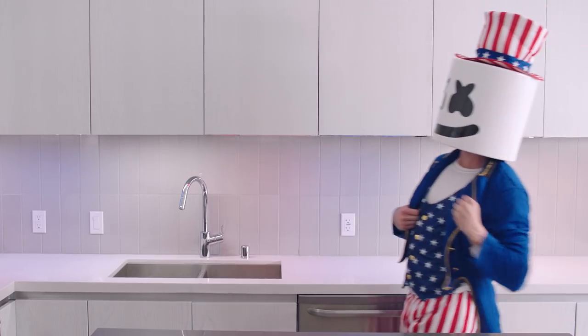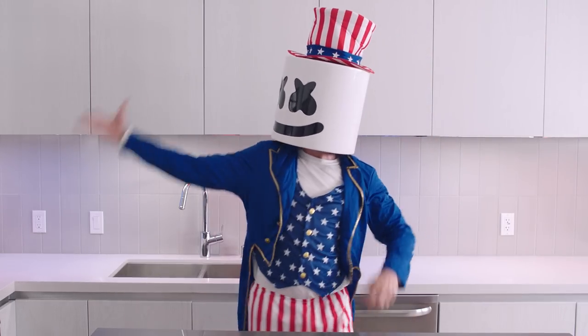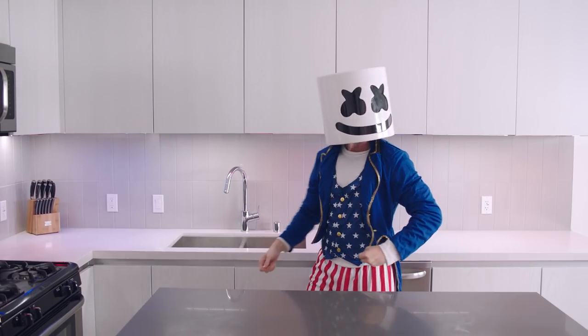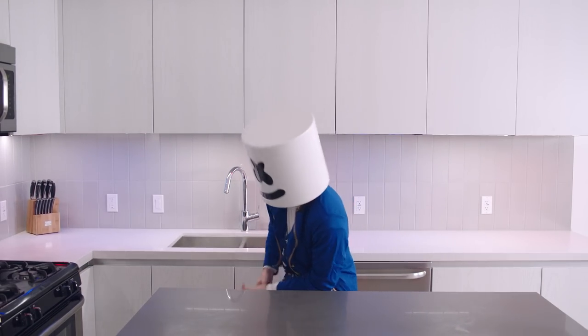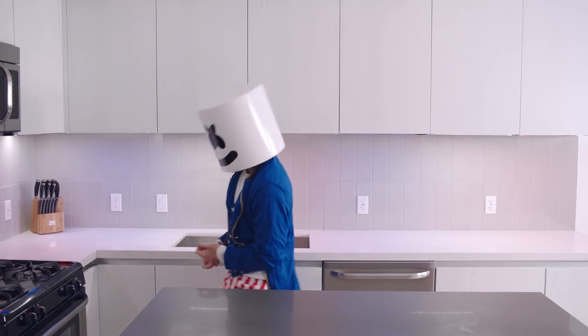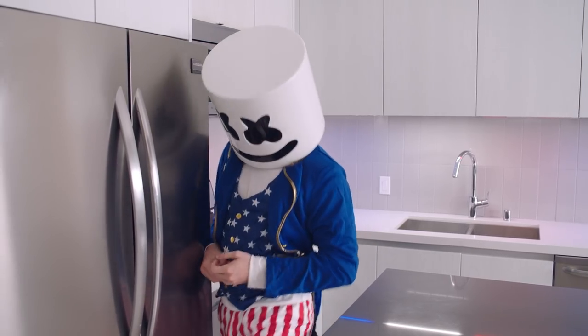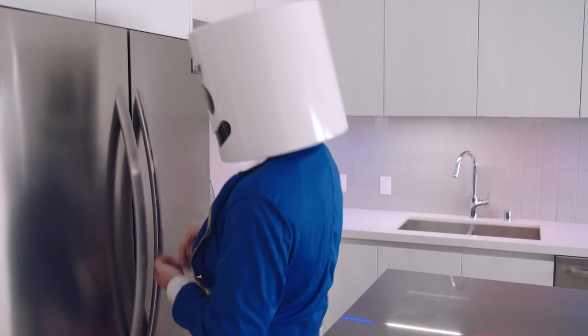Hello everyone, and happy almost 4th of July from your friends at Cooking with Marshmallow. To celebrate America's Independence Day, we'll be whipping up the perfect treat for your holiday picnic: Gourmet BBQ Hot Dogs. Let's hit it!